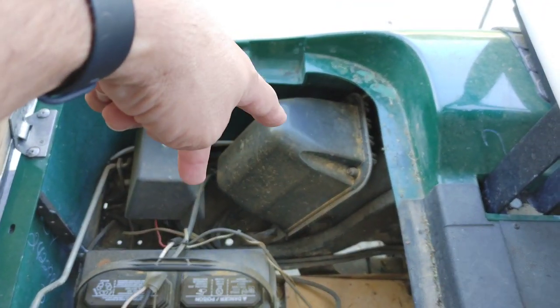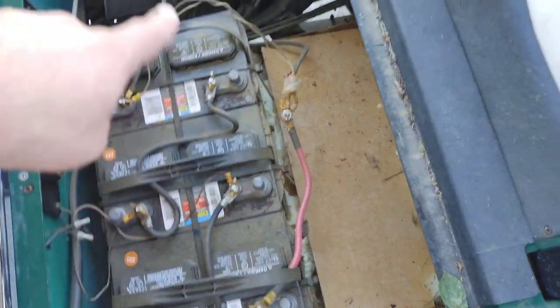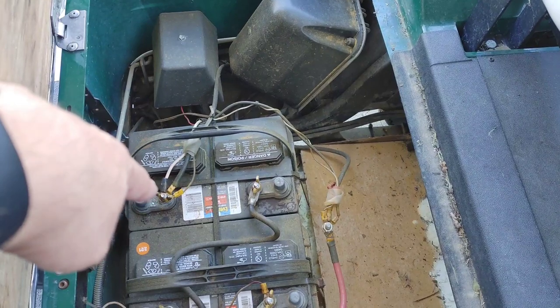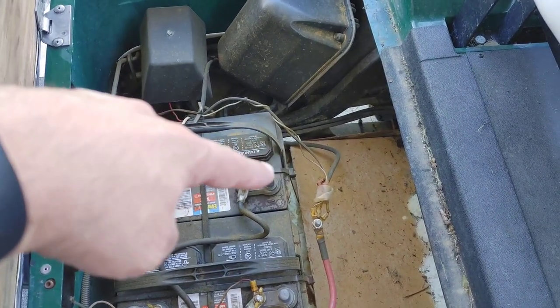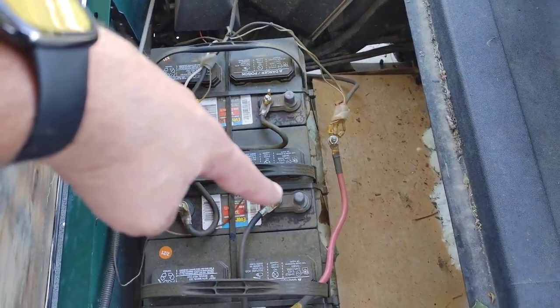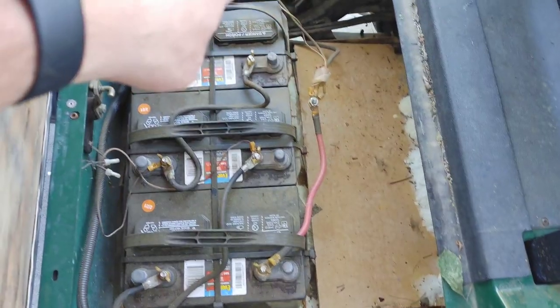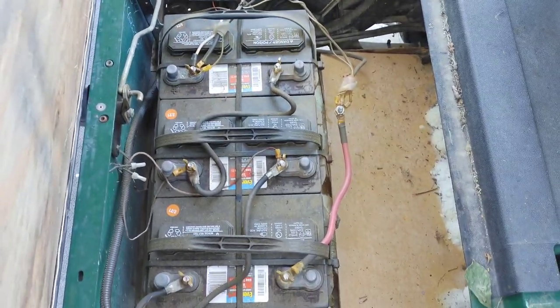In a series setup, you just need it to add up to 36 volts. The negative wire comes into the first battery, you jump from here to here, then jump from here to here, and this is your positive going back out. It's a very simple setup.